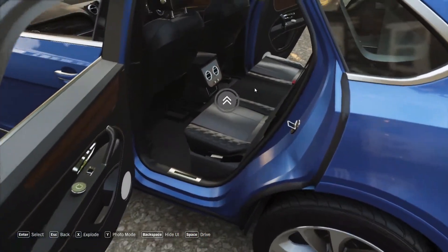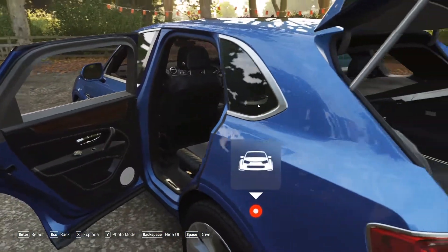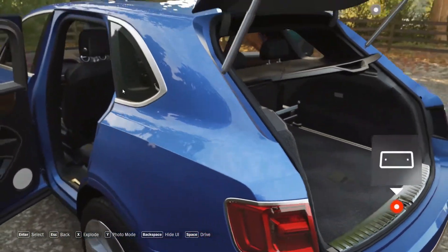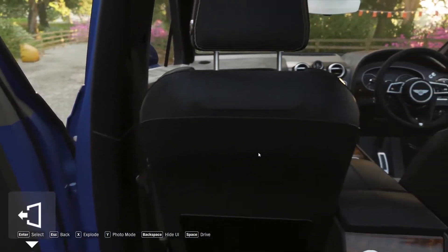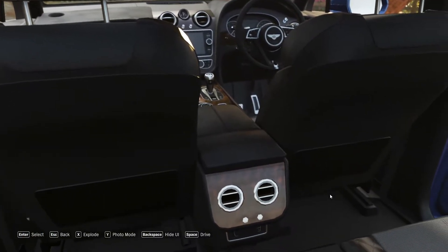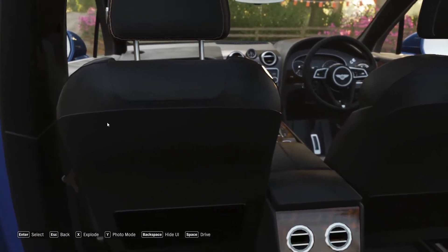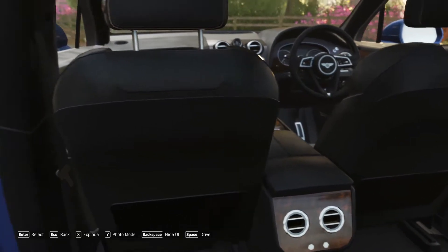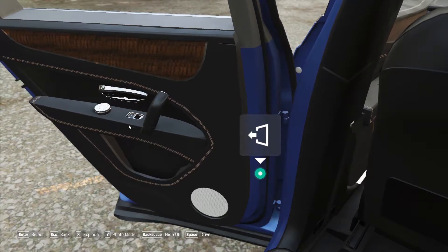We are going to show the VIP seat. We are going to show the wear adjustment and the details. The shop price is 3.8 crores including tax.